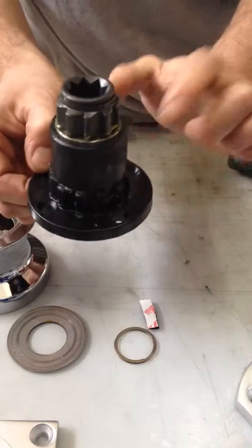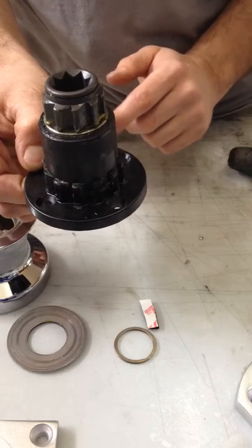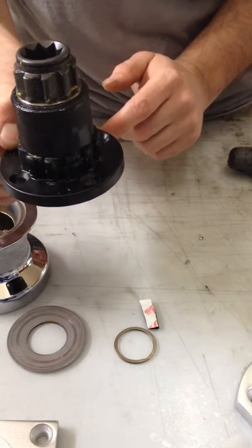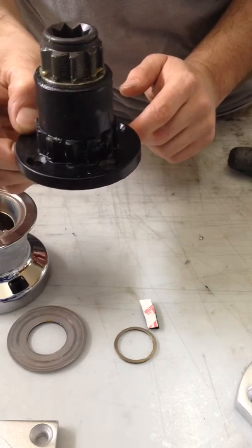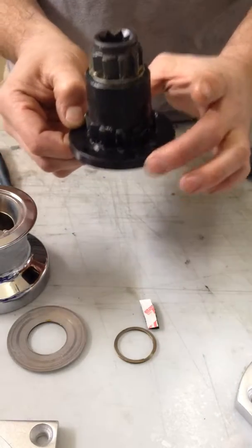Inside the winch you'll find four mounting holes for 1.25 bolts. You will have received four slot head or phillips head screws to install these with. Simply bolt this in place.